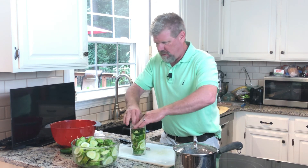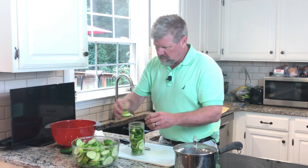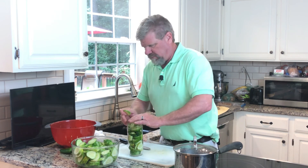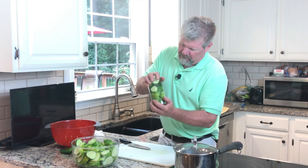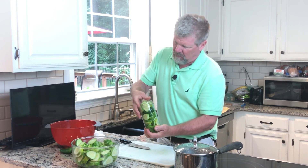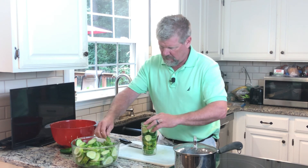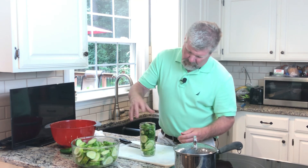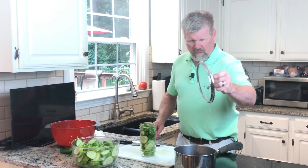Just add the jalapeño in there and pack it down, then add some more cucumbers and pack them down. Get it up pretty full — as full as you can. Now I'm gonna add the brine.